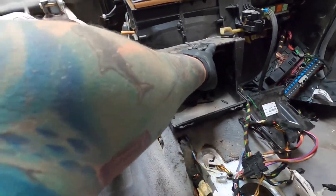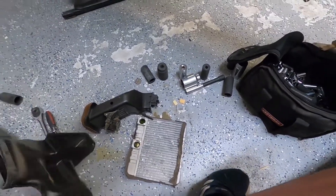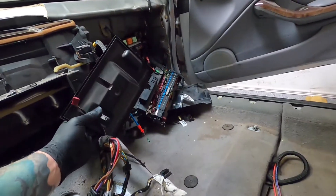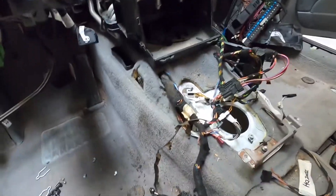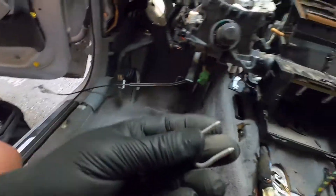Up here you have two clips and two clips on each side, and then a cover comes out — this cover right here. Once you pop that out, you're gonna see the heater element which just lays there.